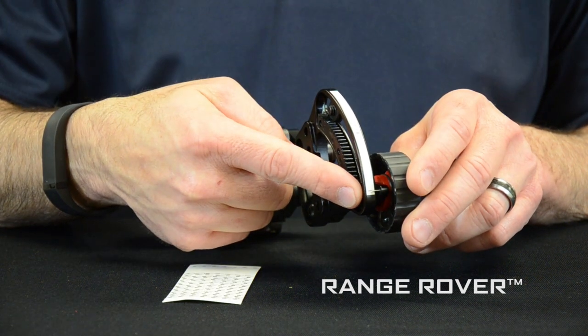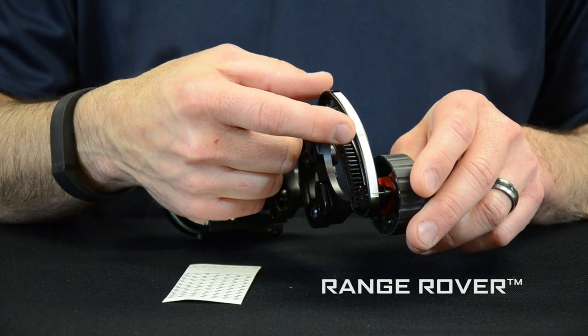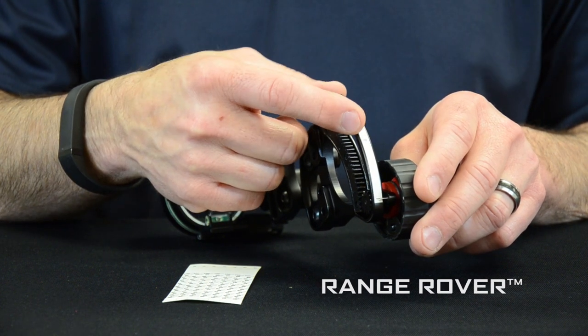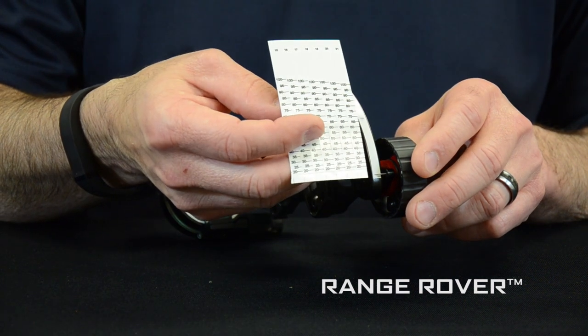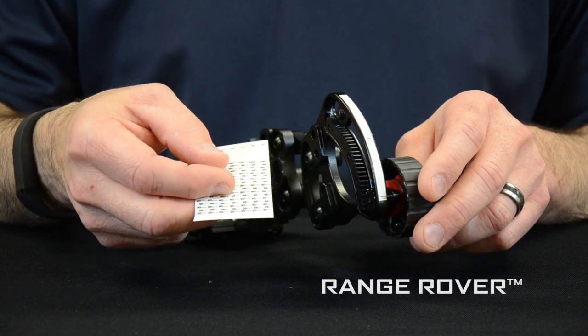You'll first sight in at 20 yards with that mark, and then find a distance that you're comfortable with from 40 to 50 yards, sight in and make a mark. Then take one of the pre-printed sight tapes and align it with the two marks and replace it. And then you have your bow sighted in from 20 to 100 yards.